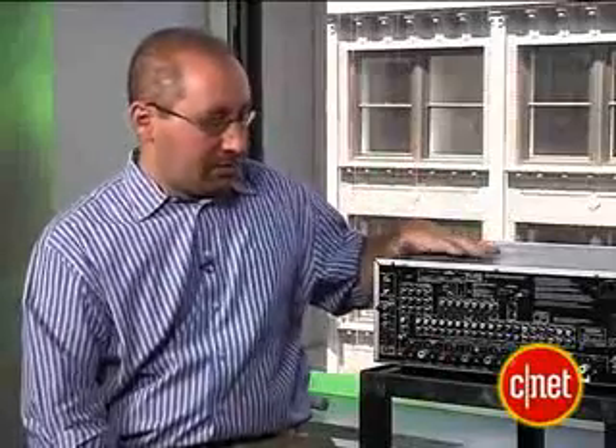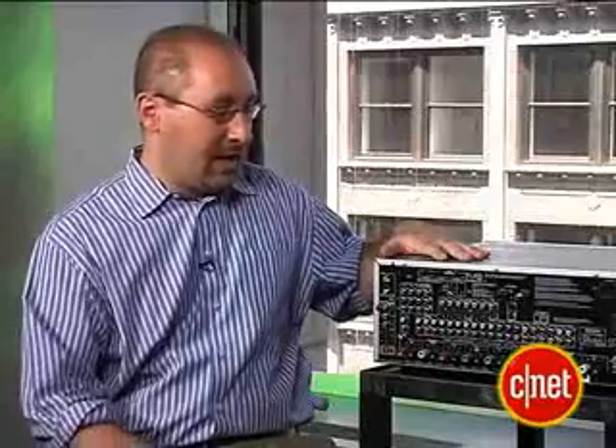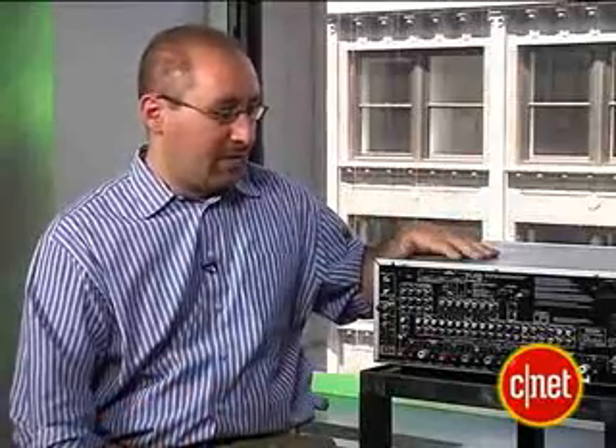This is a higher mid-range receiver, but we're starting to see these features even as low as $500 and $400. So don't think that just because you have a really low budget, you can't get a receiver that does this sort of video upconversion.